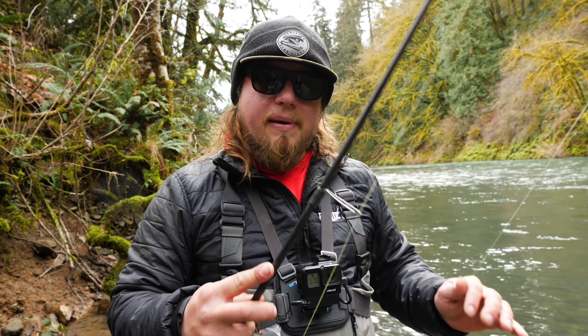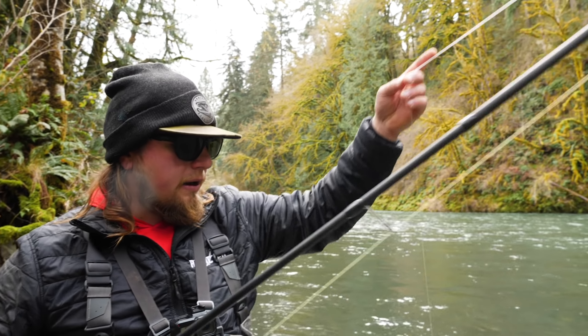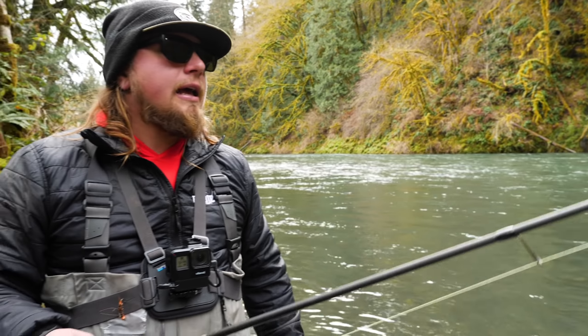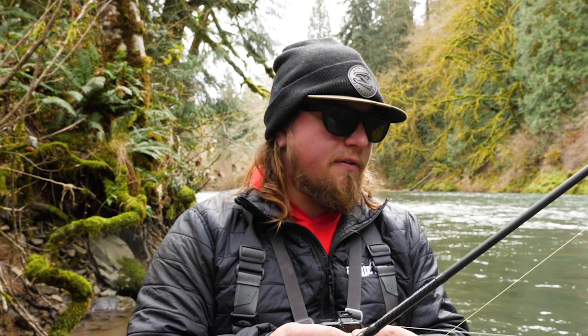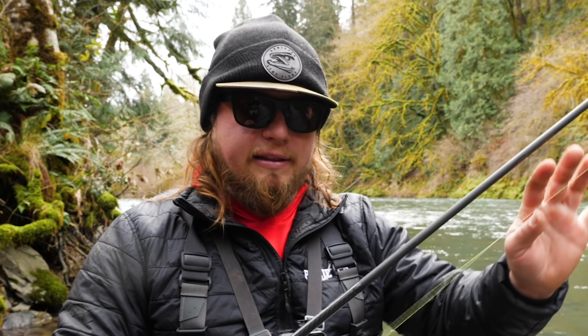It doesn't necessarily change the technique of getting this stuff out, but the key point is: this main line is 50 pound, this bumper line is 20 pound, and this leader down to my jig is 12 pound. You want that pyramid of line weight going down towards your presentation. That way, you don't lose all the gear down to your reel every time you get snagged. I know that if I pull hard and my jig gets stuck on something, just that jig is going to come off — it won't break my weights, my bobber, my top line, or all the way down to my braided line.